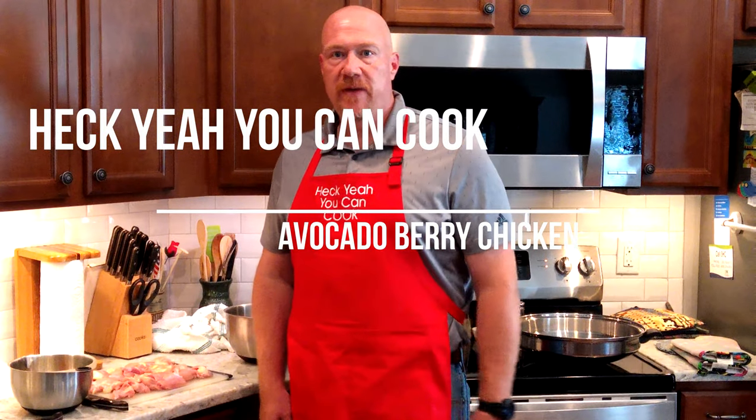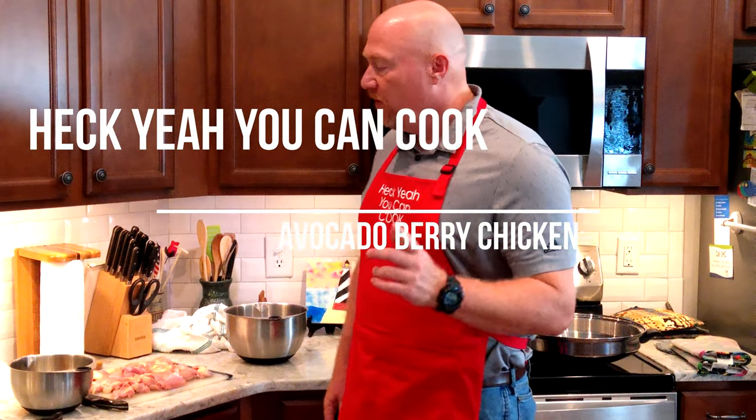Hey everybody, it's Greg again from Heck Yeah You Can Cook. What we're going to be doing today is show a close up of the ingredients. We're making a very avocado chicken dish and we're going to serve that with mashed potatoes. Very good dish, a little bit different, so don't be scared of it. Watch this next segment of the ingredients.